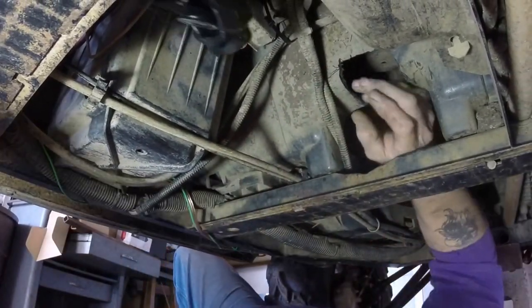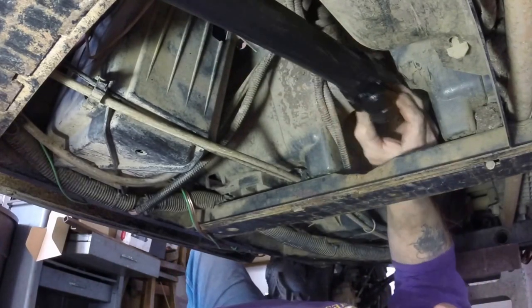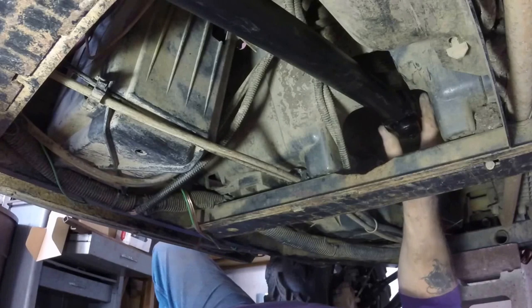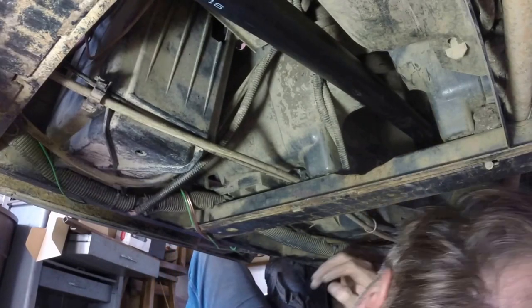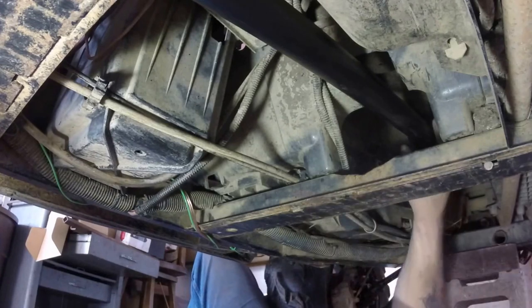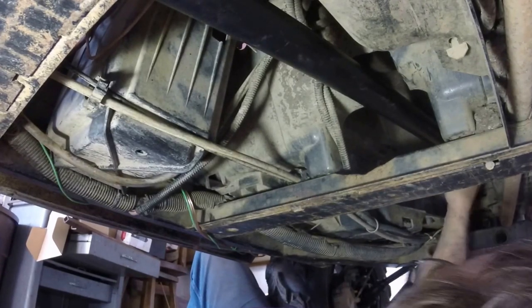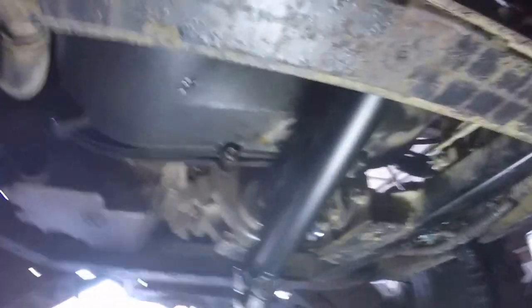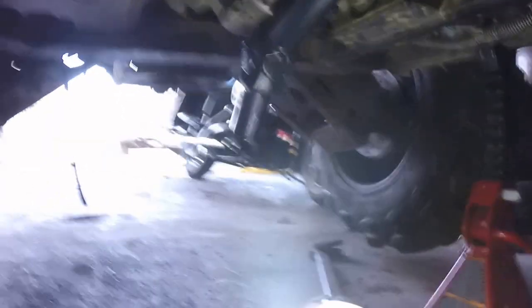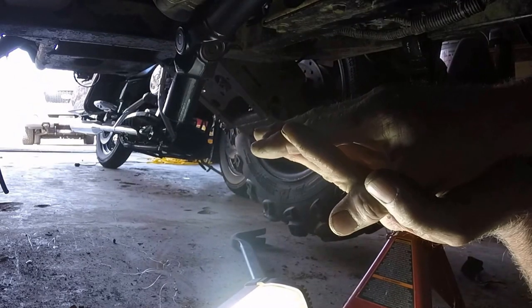Just lift the back of the shaft up and slide it up — look at that, it went right by that knuckle! Let's see if it'll go the rest of the way and get past the rear end here. It went through there. Now what we've got to do is get this knuckle past the rear end — that was the problem before, pushing up on it.